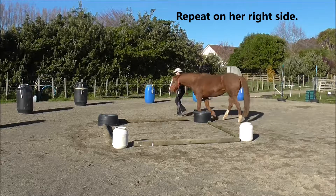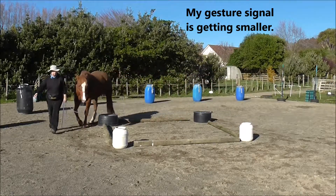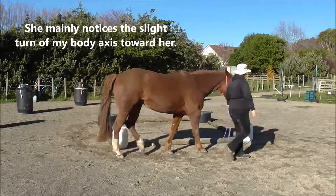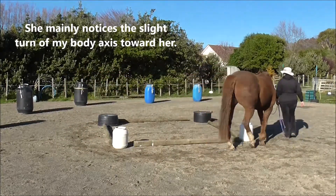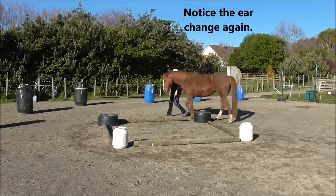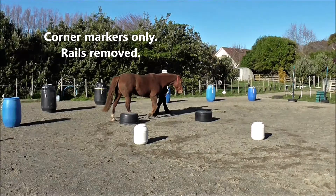Repeat on her right side. My gesture signal is getting smaller — she mainly notices the slight turn of my body axis toward her. Notice the ear change again after the click, while she waits for the treat.